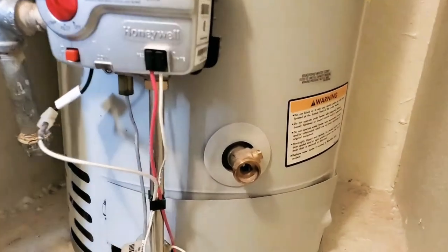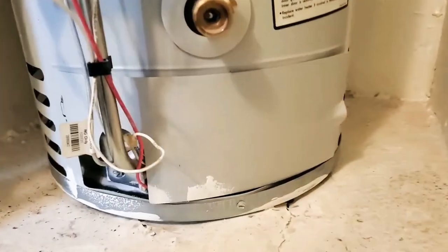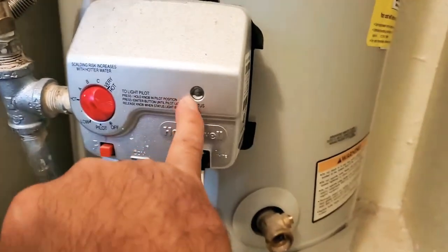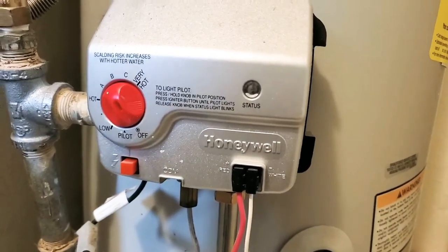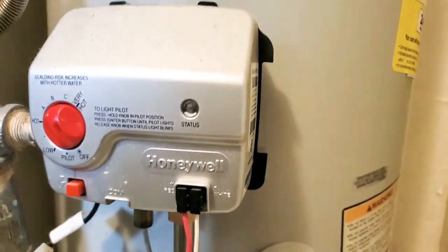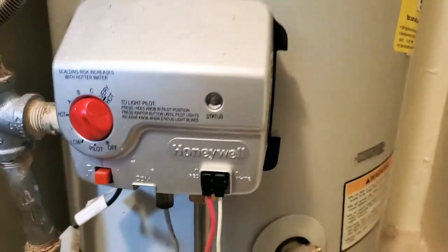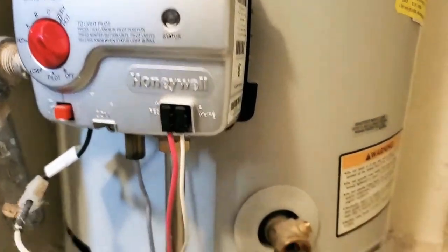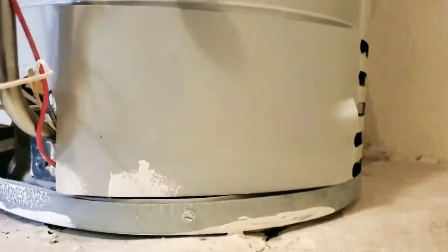I got a maintenance call for a water heater that's off, so there's no hot water. In the status area there should be a little light that turns on and blinks — of course it's not on. It's pretty interesting because this is a gas water heater with no electricity to it, yet there's a light. There's no batteries powering it, nothing else powering it but the heat, which is pretty interesting.